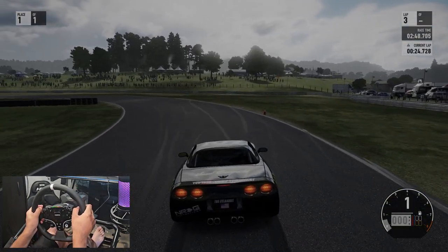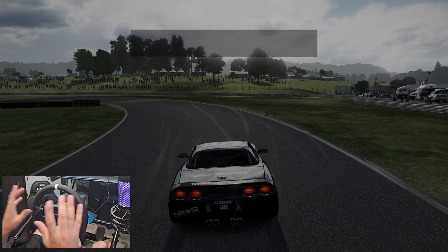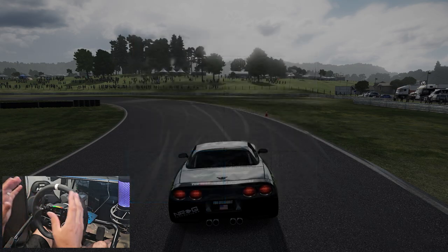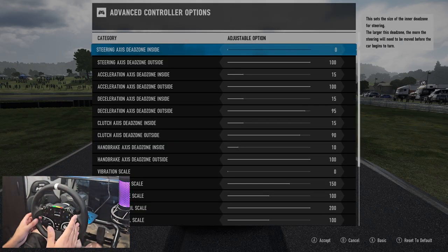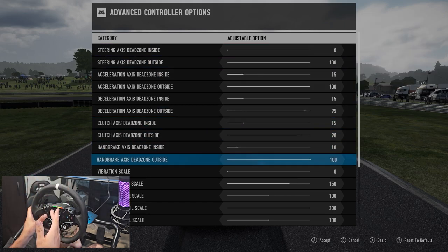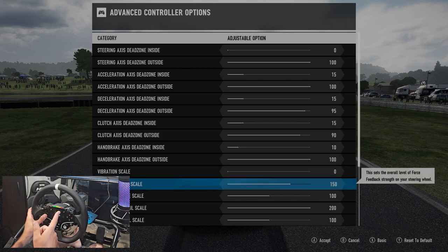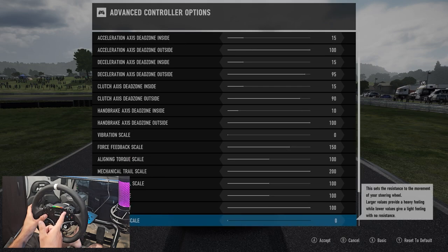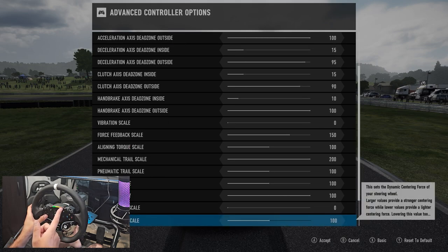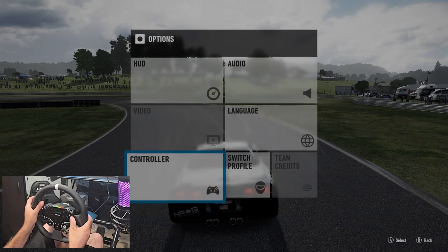First impressions for drifting with this — I'm thoroughly impressed with how this is reacting. Let me show you guys: I did do a little bit of tweaking from what I'd consider default. I used default force feedback but turned vibration feedback down, force feedback scale up to 150, mechanical trail to 200, and turned off wheel dampening skill. That's all I've changed and it seems to be working very well.